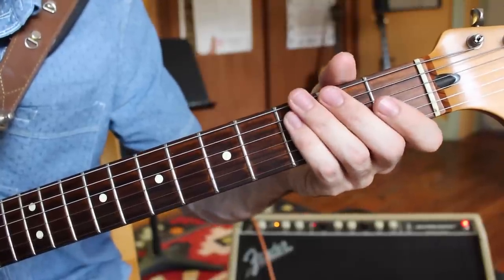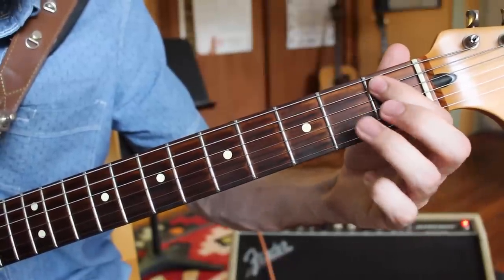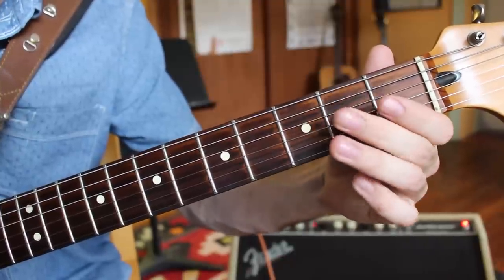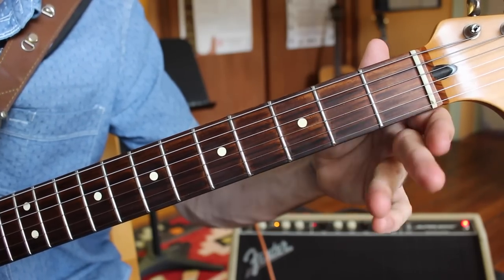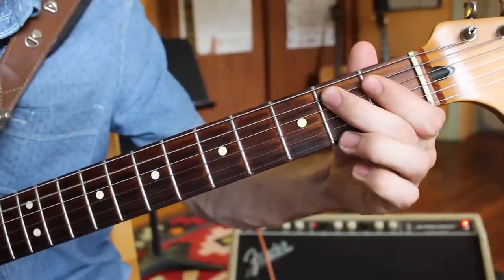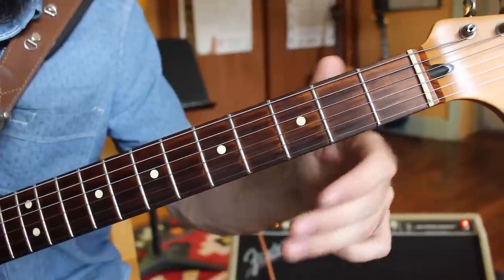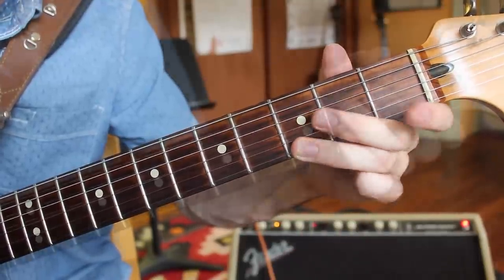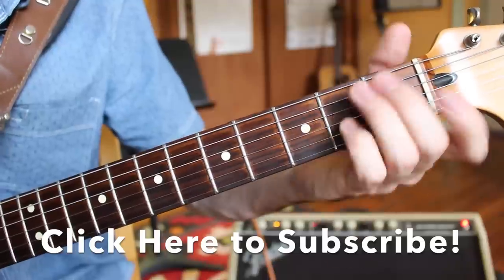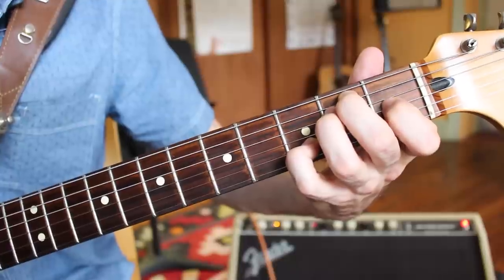Occasionally you'll see players adding in notes from what we call the blues scale — that's when we throw in the B-flat note. That makes it much more bluesy. So if you want to do that, it'd be 0-3, 0-1-2, 0-2, 0-2-3, 0-3, 0-3. That position encircles the chord that we have — E minor, or you could look at it like E major or E7. Remember, minor licks work over top of major and minor chord progressions.